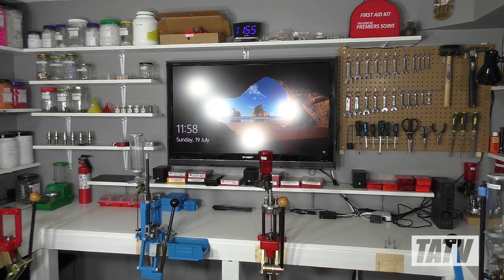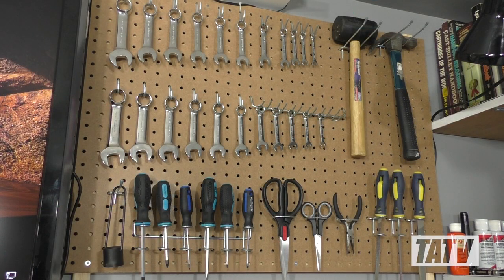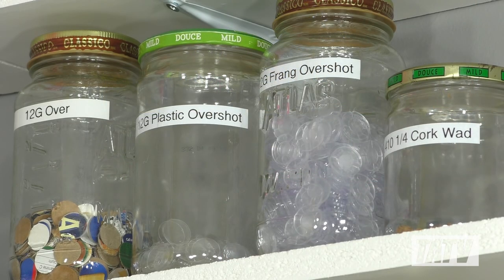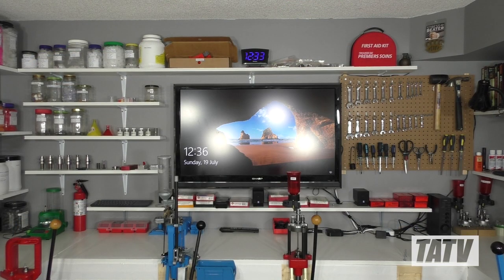Despite costing the least, I think this is probably my favorite renovation since moving here. It's just an all-around great workshop, and the novelty of not having to move between rooms or drag things out of storage isn't going to wear off anytime soon.